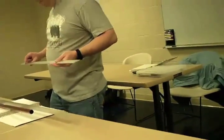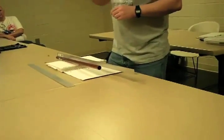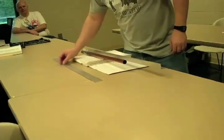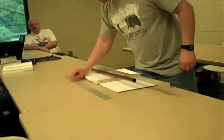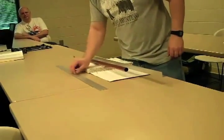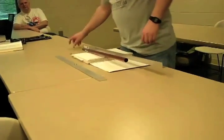I'll pass this around as well if you want to play with it. You can actually feel the effect if you take one of these magnets and kind of rub it quickly across this piece of aluminum. It's smooth, but you can feel it repelling, working against it, acting as kind of a magnetic brake.